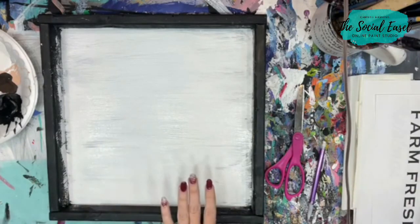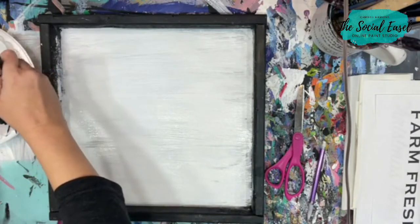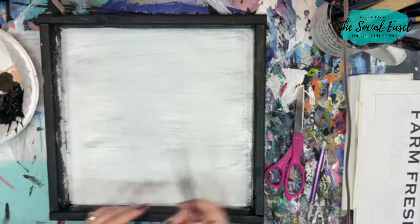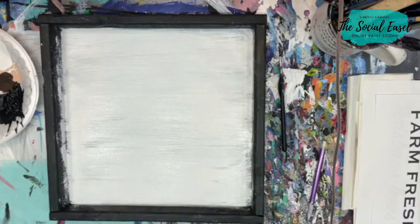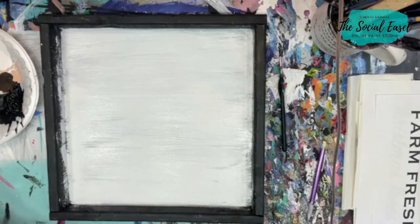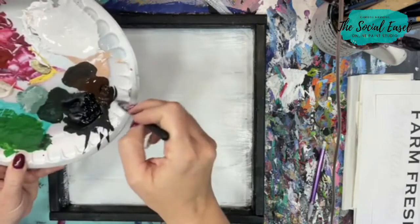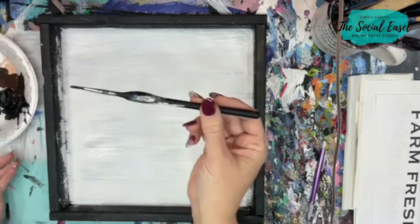I'm going to grab a skinny liner brush with some leftover black paint and mix in a little bit of brown — some burnt umber and black — mixing them together so it's a little darker. I've got this little liner brush here and I'm not worried about making it absolutely perfect, just going to go across and give the illusion of wood slats.